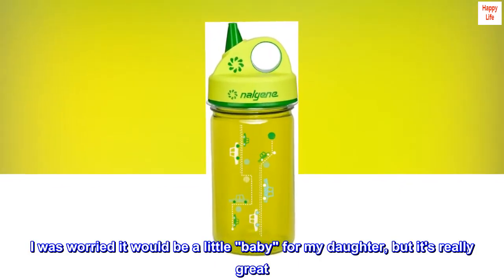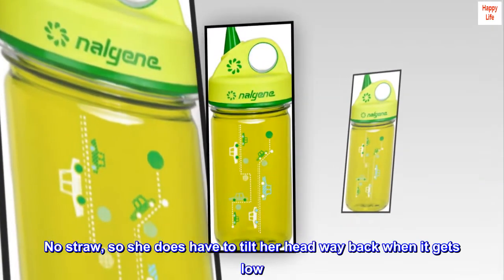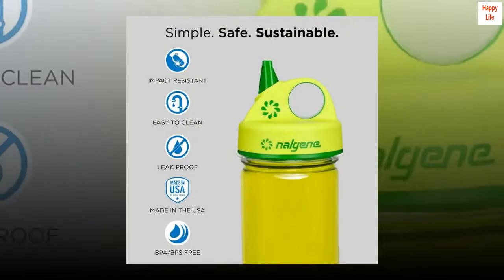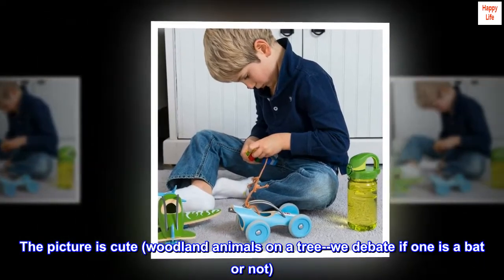I was worried it would be a little small for my daughter, but it's really great. No straw, so she does have to tilt her head way back when it gets low. The picture is cute — woodland animals on a tree; we debate if one is a bat or not.